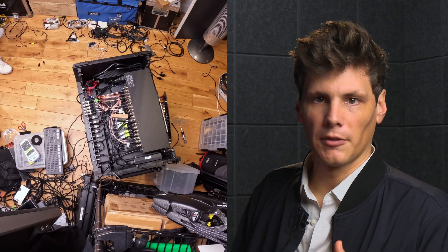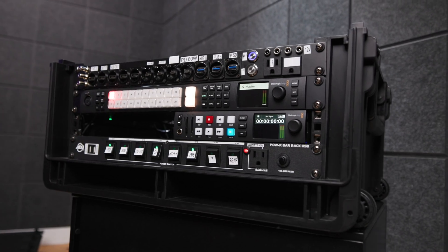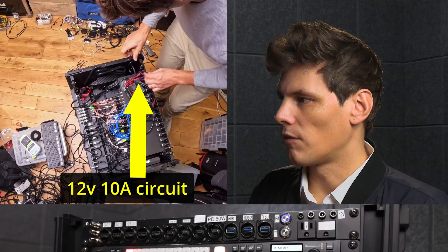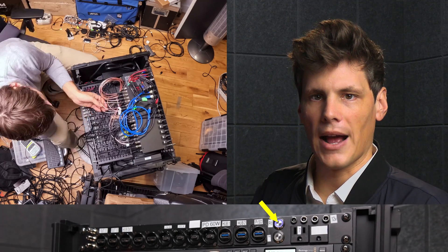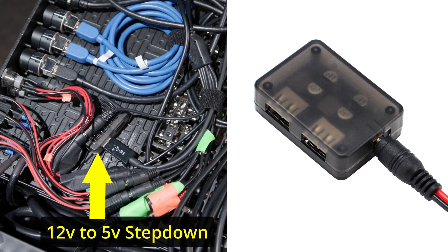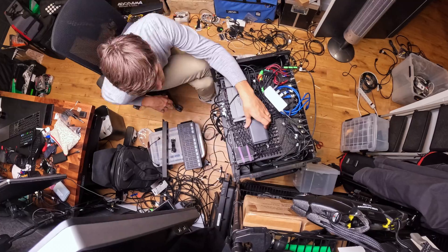Now I've put the custom front patch panel in place, and you can see some of the connections coming out the back. I'm working on the 12-volt circuit, so there are switches at the front where I can control the power for the Pi. I've got a 12-volt to 5-volt step-down converter if I need to reboot it.